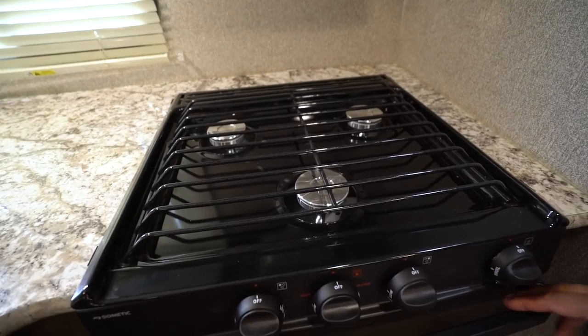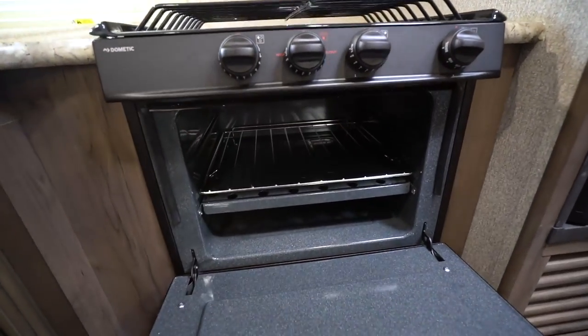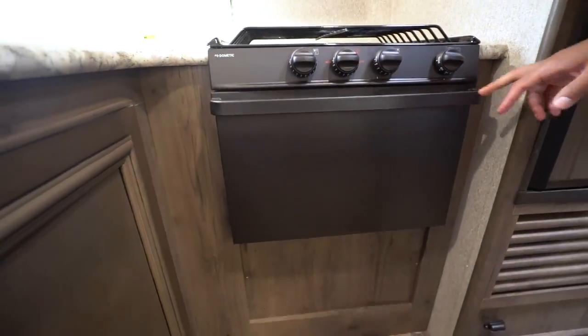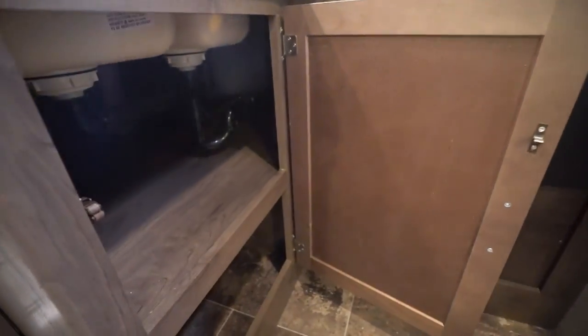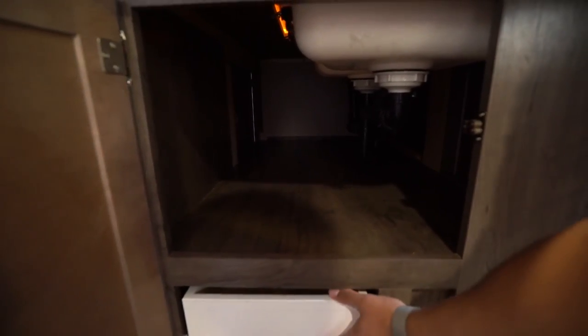The front burner is high output, so if you're at higher altitudes and need to boil some water, that's the one you'll probably want to use. Underneath you have an oven, so if you like to do baking you can utilize that. Right here underneath the sink is good storage — you have a couple of different access points to this storage, one in the front and also one over to the side in the back.